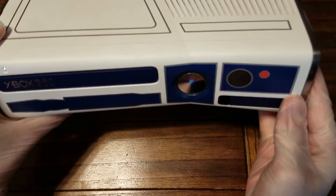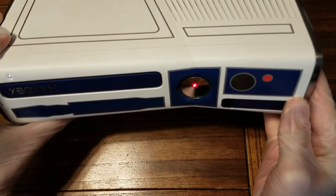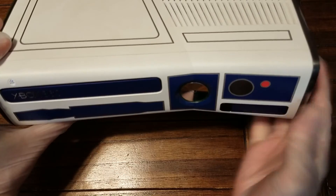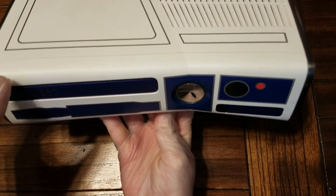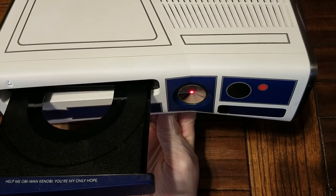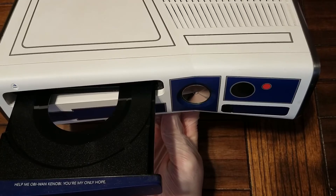Hey guys, today we've got a Star Wars Xbox 360 that won't power on. It's got the red dot of death. You can hear it — as soon as I press the power button or the disk tray eject, the fans rev up, the red dot starts, and it shuts itself down. It doesn't even eject the disk tray all the way.